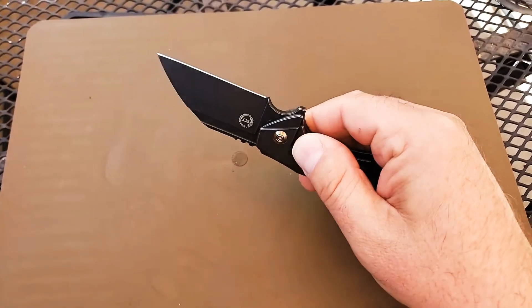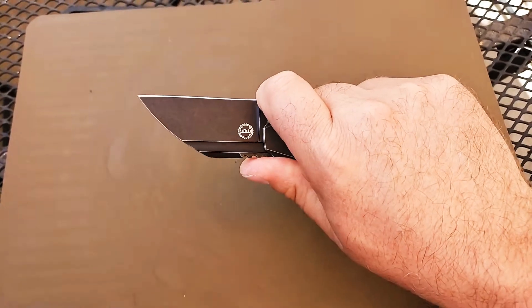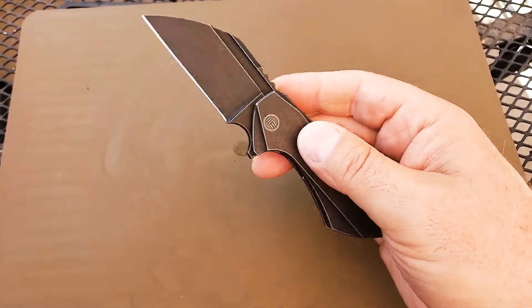Listen to that snap. If you like small knives, or if you just have use for a really good small EDC blade, this is a spectacular way to go.